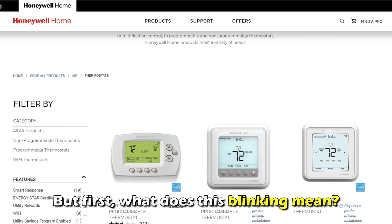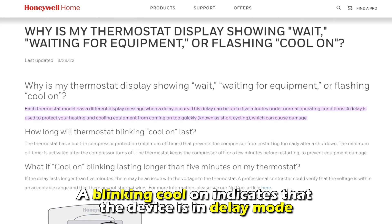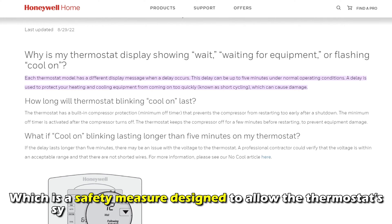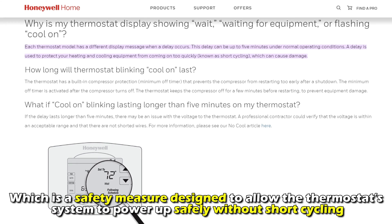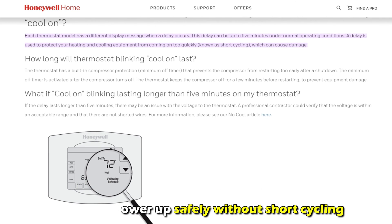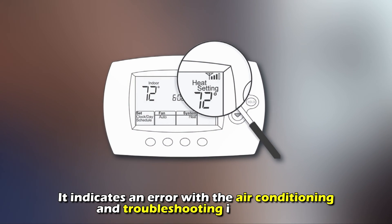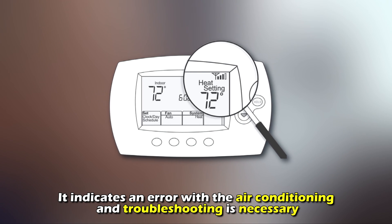But first, what does this blinking mean? A blinking cool-on indicates that the device is in delay mode, which is a safety measure designed to allow the thermostat system to power up safely without short cycling. However, if this cool-on blinking lasts more than 5 minutes, it indicates an error with the air conditioning and troubleshooting is necessary.